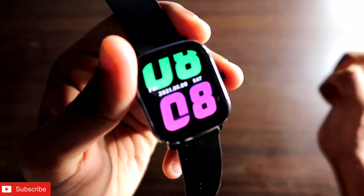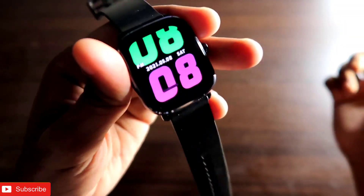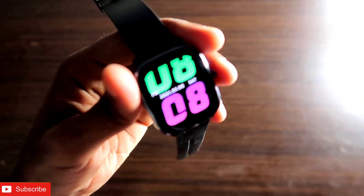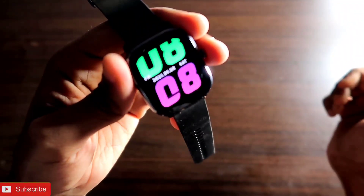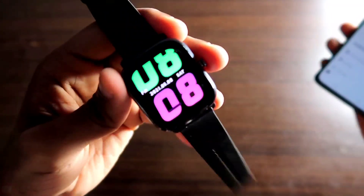Hey guys, how are you doing? I am back with another video from my addicted blogging channel. In this video we will discuss whether Google Maps can be transferred to the Amazfit GTS 2 mini. This will be a great video, and if you are a tech enthusiast, don't forget to like and subscribe and hit the bell notification icon.